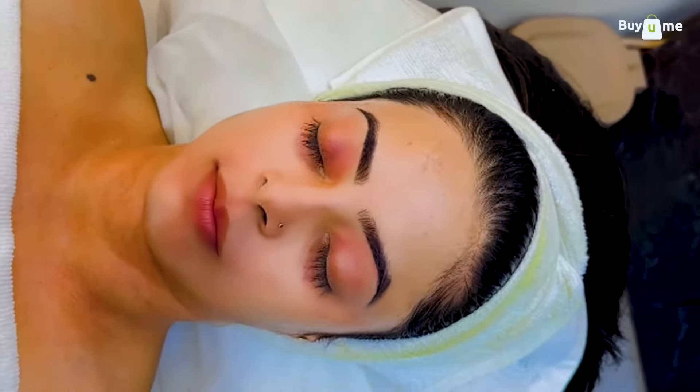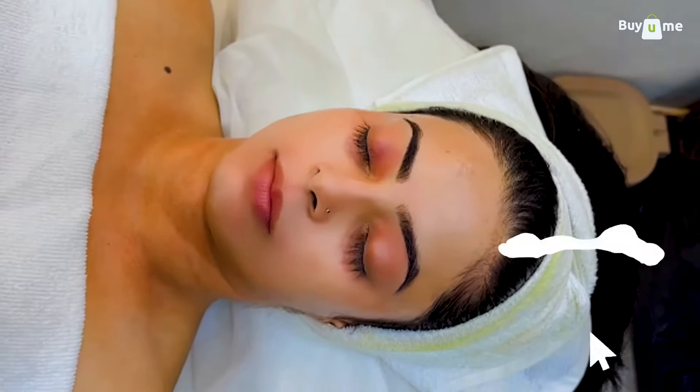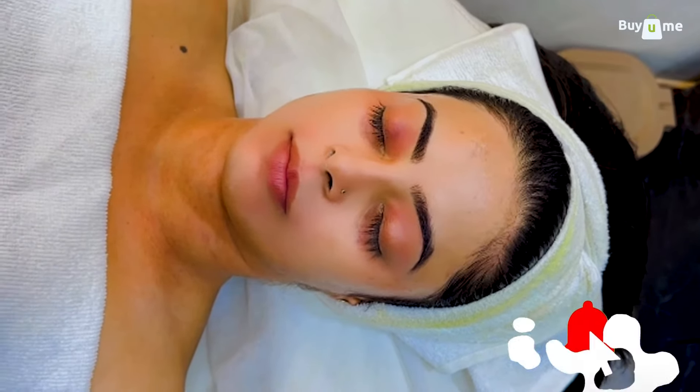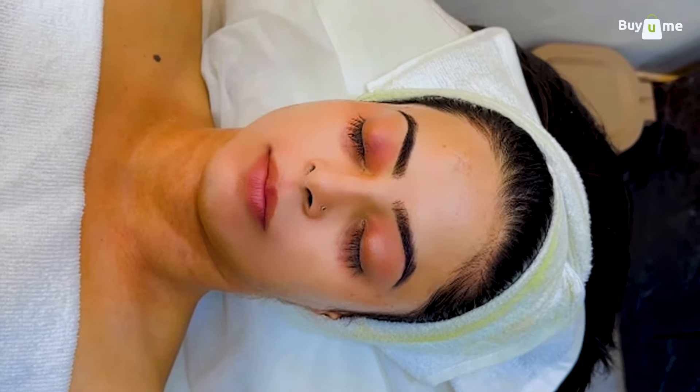We are done with the facial. You guys can check the glow. In the future, please subscribe, like, and comment. Whatever doubts you have, you can ask in the comment section and we will definitely answer. Okay, see you again. Bye!